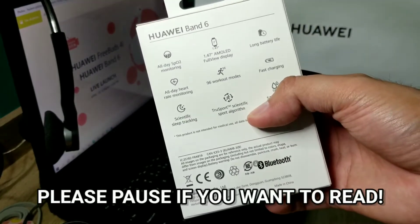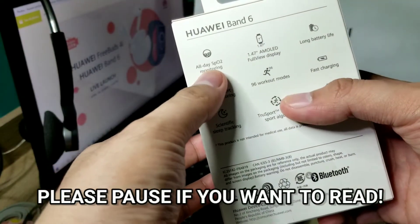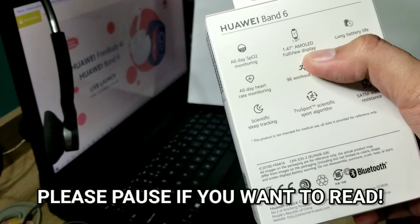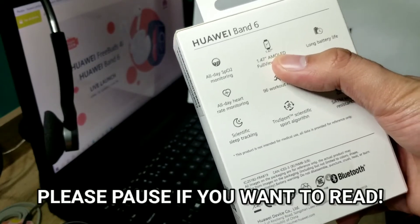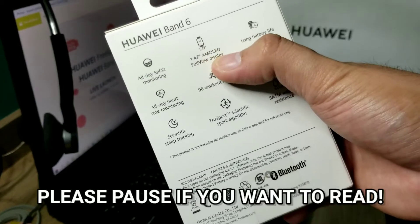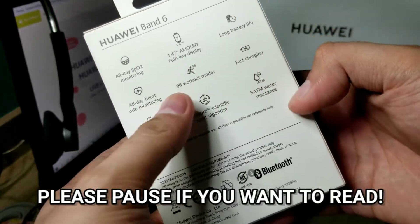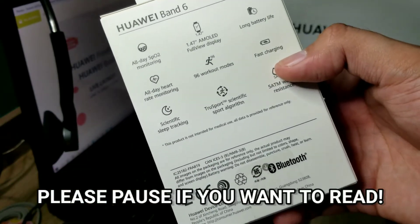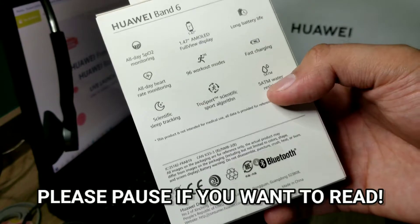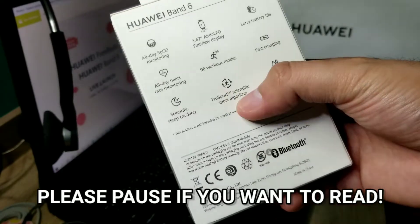As you can see on the back, one thing I love about the Huawei Band 6 is it has all-day SpO2 monitoring, and a 1.47-inch AMOLED full-view display — so whether you're outside or inside, you can really see the full screen clearly. It also has long battery life, all-day heart rate monitoring, 96 workout modes, fast charging, water resistance, and a true sport scientific sport algorithm, so if you're into the gym or sports, you can really use this one.